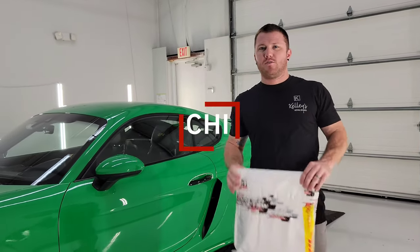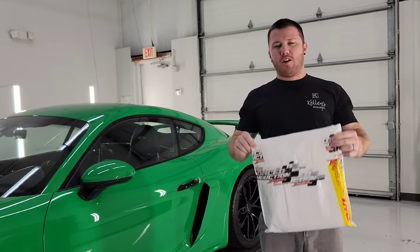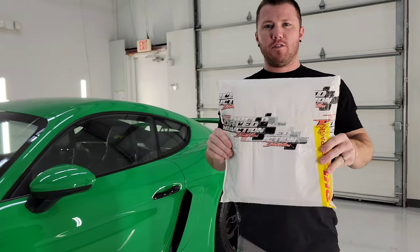Hey guys, what's up? Welcome back to Kelly's Garage. Today we have an unpackaging from a special delivery from Australia.